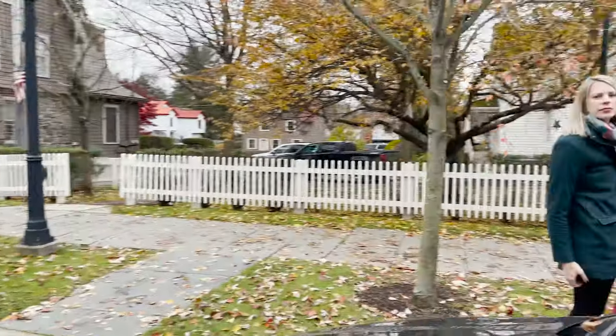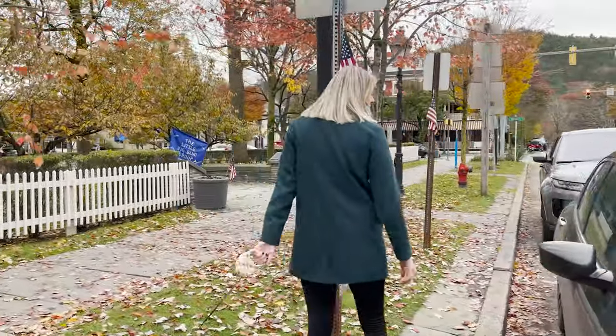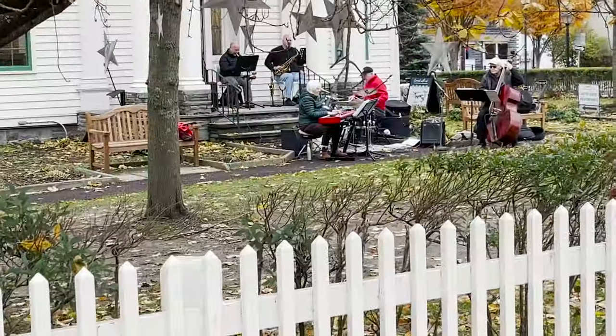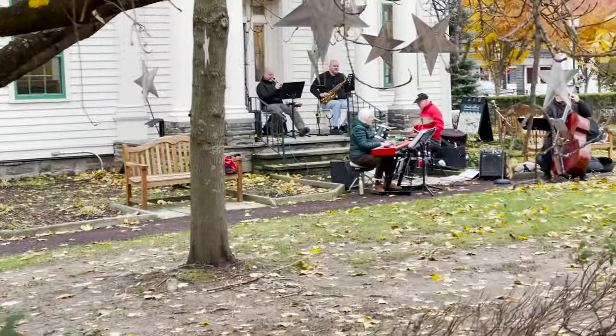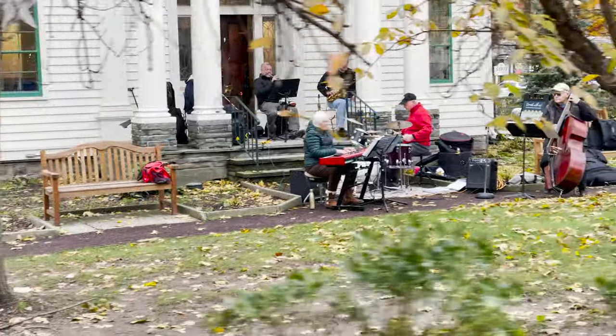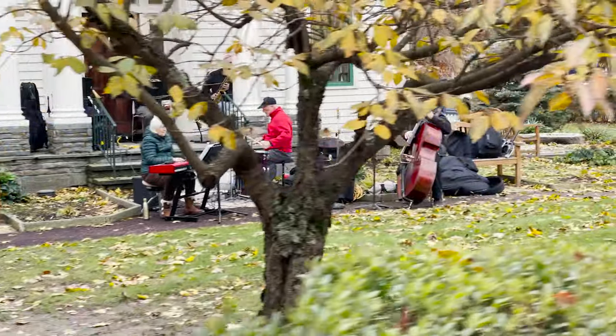There's only so much cinematic footage we can get without having a real plan for it. So we're going to use this thing as it's more than likely intended for — which is vlogging. Let's go walk around town and see how this guy holds up. Right now we have it in telephoto mode.